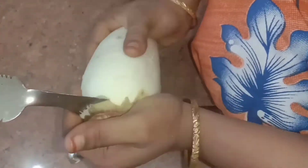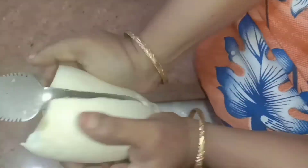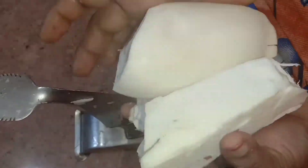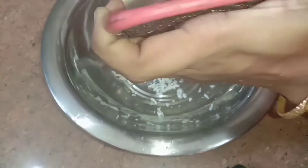Cut four pieces into the paste. Cut the pieces all together.